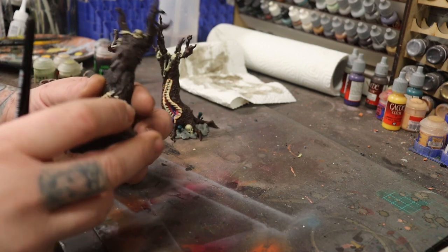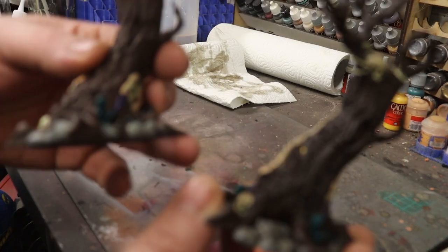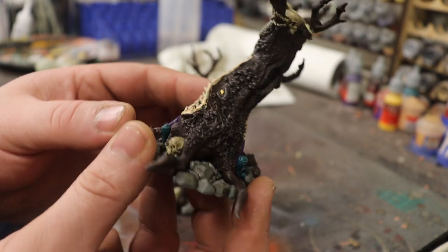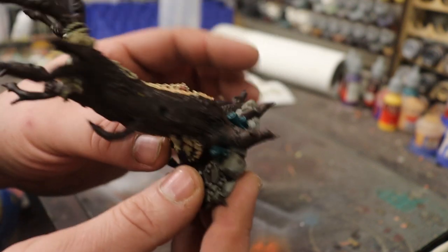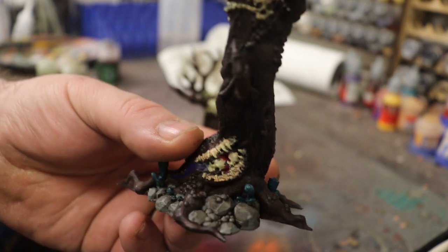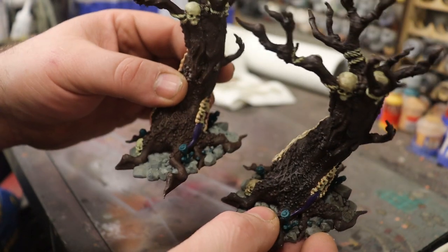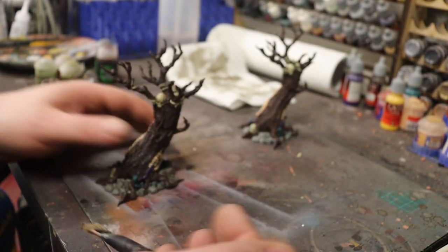We have the two trees and the washes have all dried. You can see now it's picked out all the details on the tree bark and the stones are starting to look more natural. So what we'll do now is start some of the dry brushing.